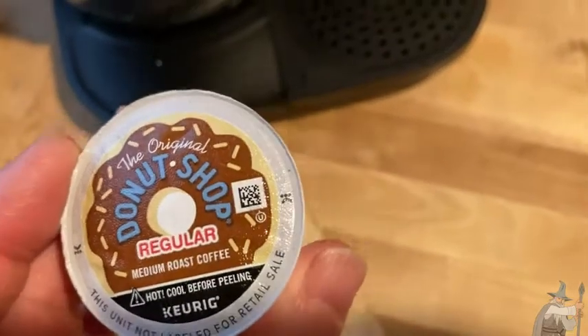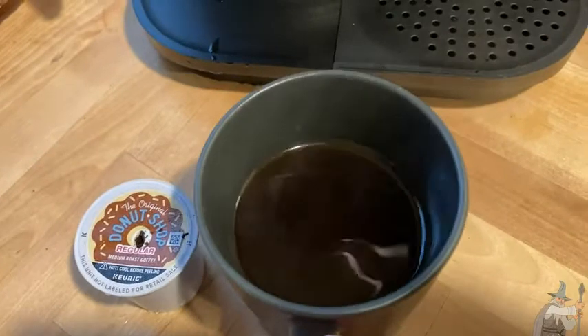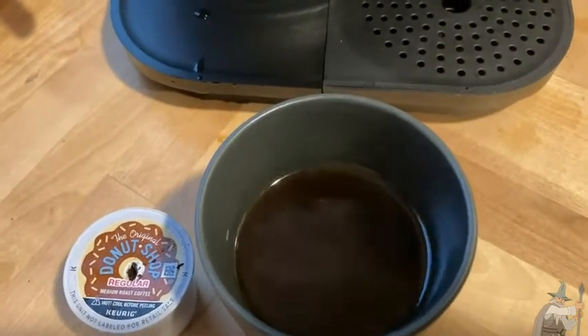Let's go ahead and make a cup of this coffee. I am back and here we have some really nice coffee. Again, this is by The Donut Shop.